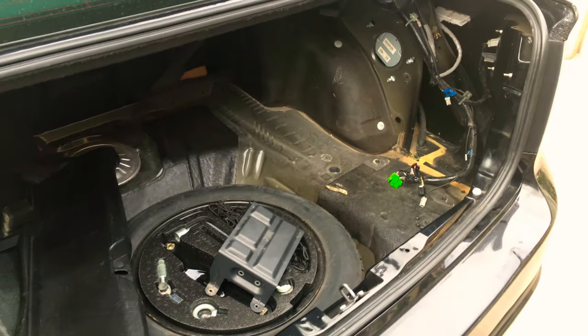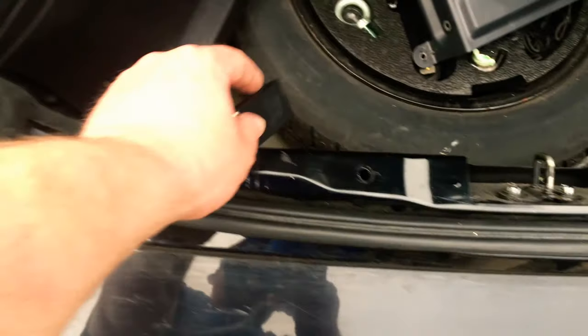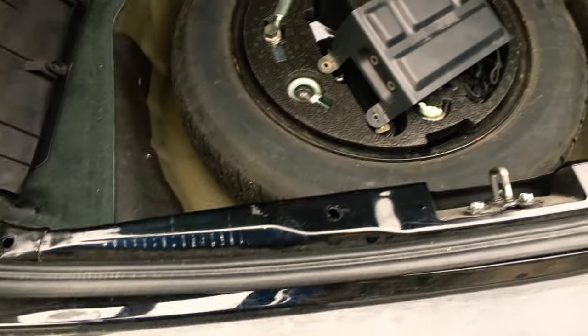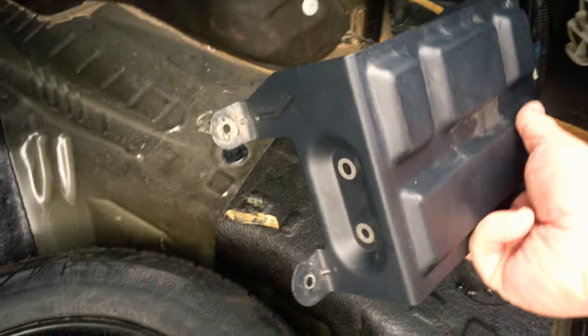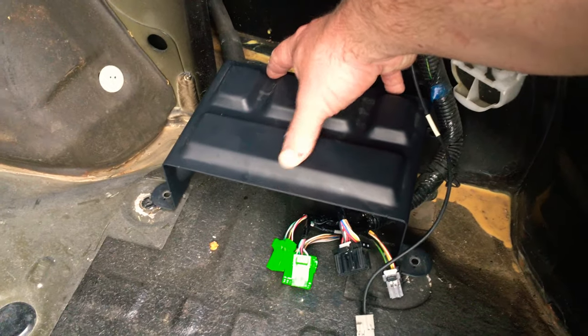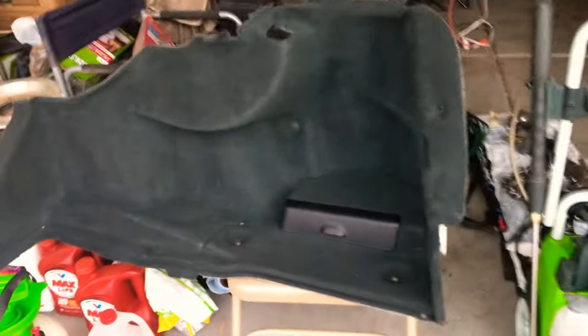So I disassembled the interior of the trunk, as you can see. Pretty simple. You pop this panel off right here — it's super easy. You've got some clips that slide down that lock it into place, so to get it out you just pull it right up. You take out this mat that covers the tire — I have it sitting over there right now. And then you have this carriage, this guy sitting right like that. And you basically have the drive right here. And over that you have that bad boy.